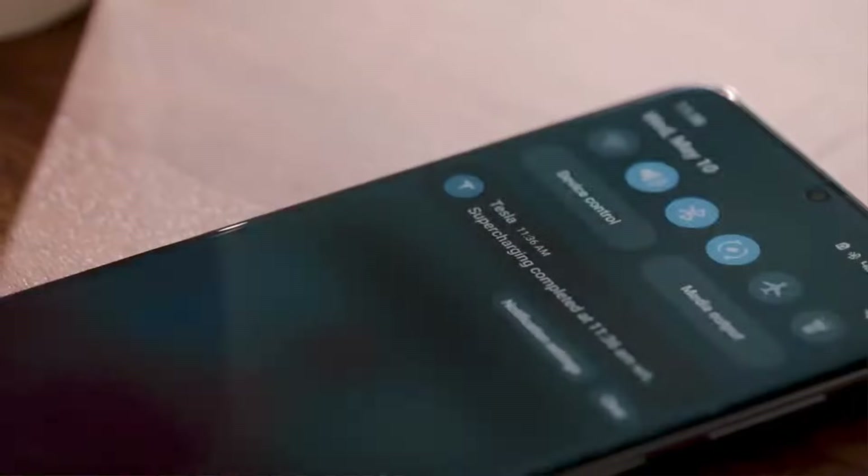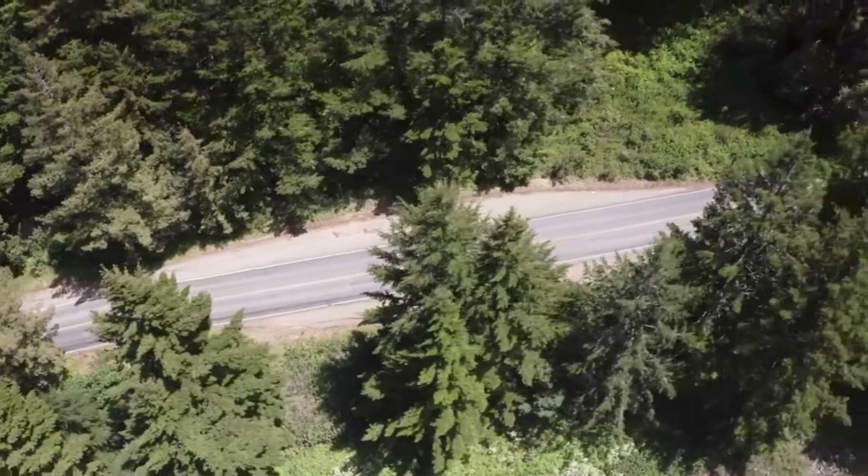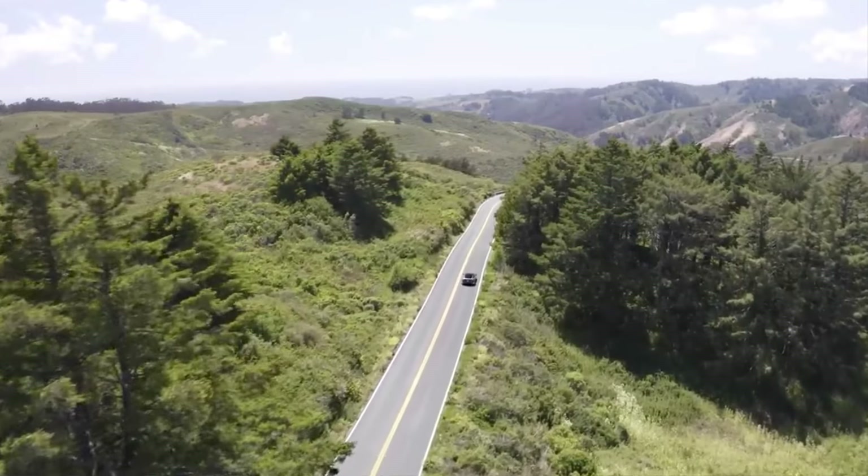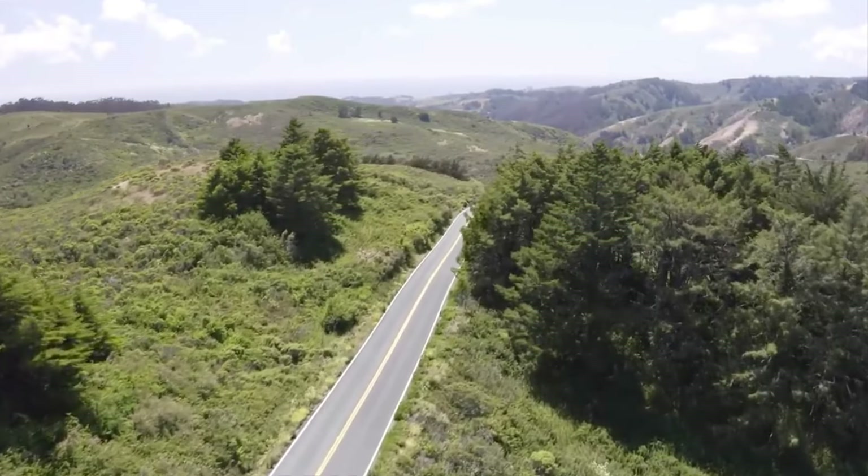I travel hundreds of thousands of miles a year on my three Teslas and supercharge all the time on long trips. It doesn't matter what you do — you may get a small bump because you trick the system, but once you've done all the right things, it gives you a big boost at the beginning and then tapers down. You'll be there 15 to 30 minutes depending on how much charge you need — 50%, 80%, or up to 45 minutes to an hour if you're going to 100%.